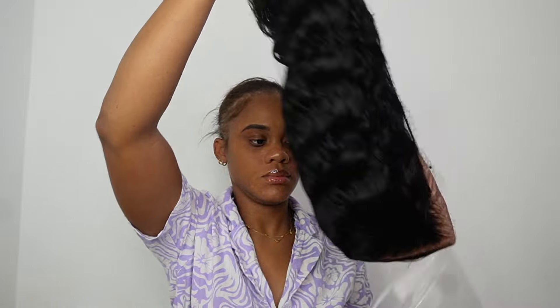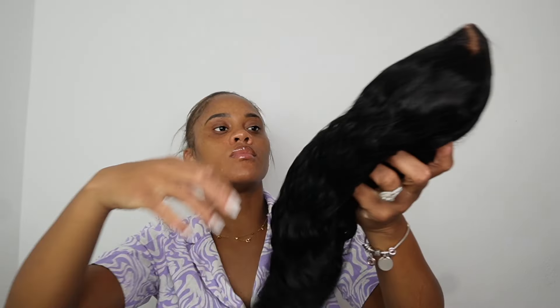Welcome back y'all, today we are definitely gonna be doing our hair as you guys saw in the title. Which brings us to today's sponsor, Beauty Forever Hair — thank you Beauty Forever Hair for sponsoring this video.